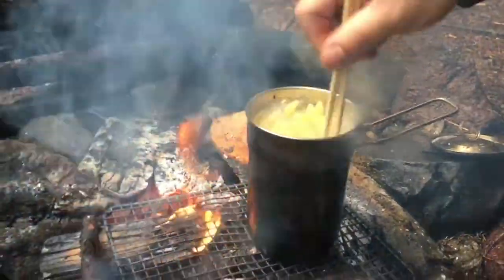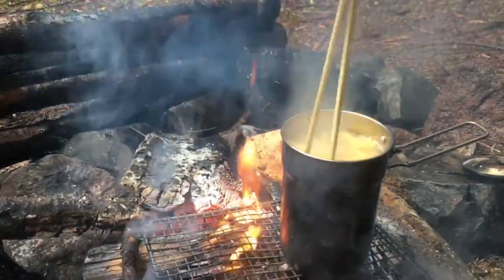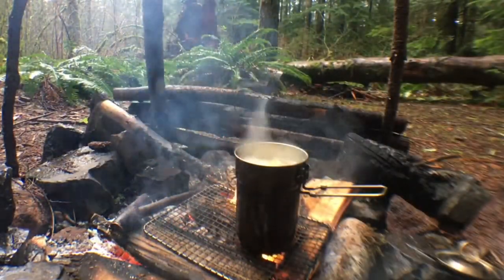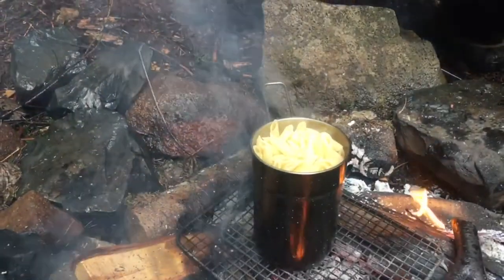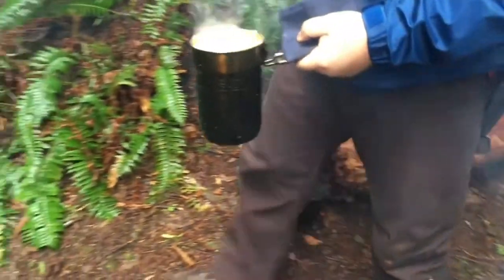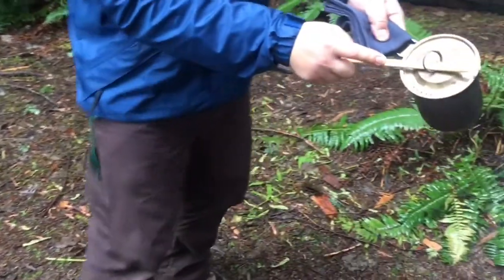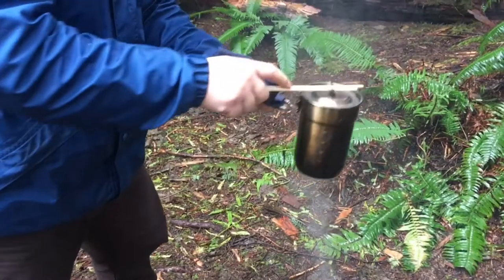I took the lid off because we actually want the water to evaporate — that's the idea. It's boiling and cooking; we can always add water if we need. It's been about 10 minutes now, so I'm gonna take it off the fire. I'm gonna try to strain some of the water out — not all of it, because I want to leave a little to help cook the eggs.